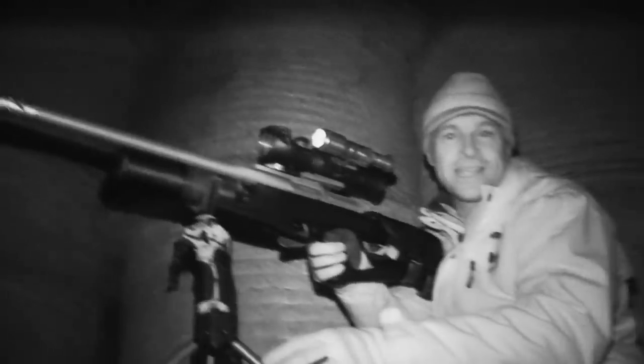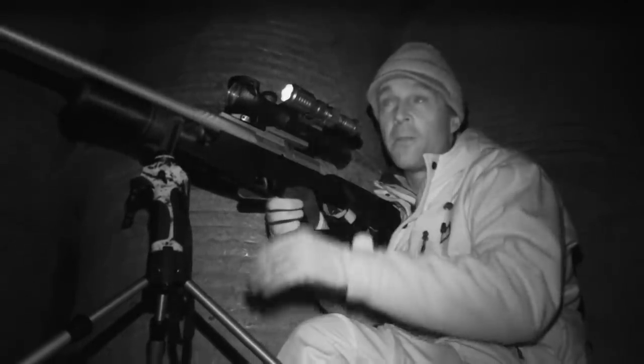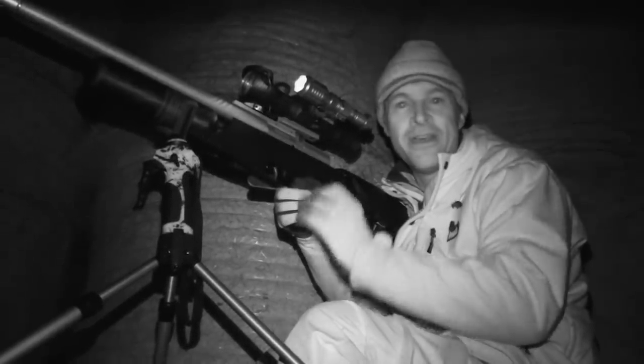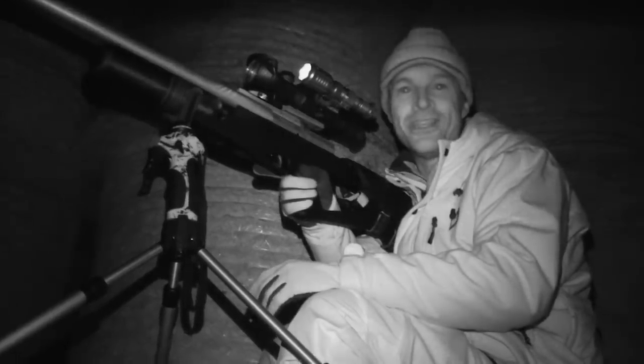That one was behind the feed sacks but it was having a right go at a bait spot I put down on a bit of an old pallet behind there. That smelly liquidized cat food really is a brilliant way to keep rats still and get you those nice easy shots.